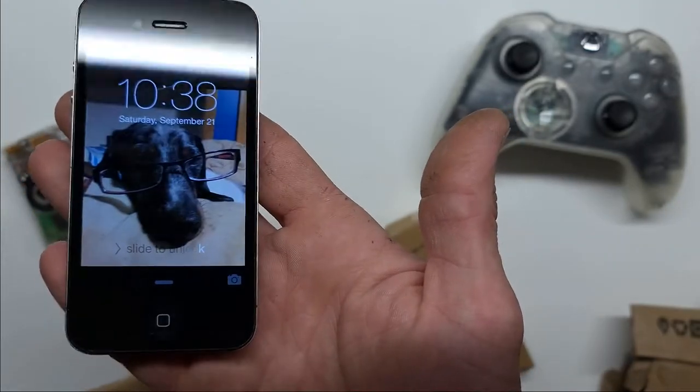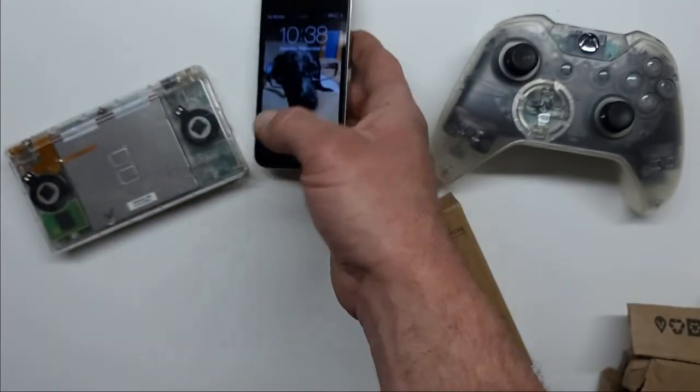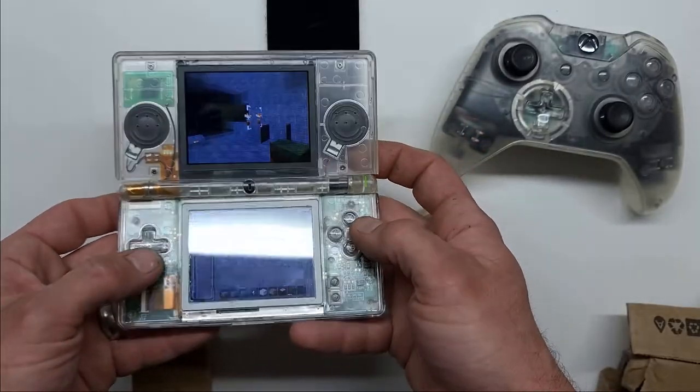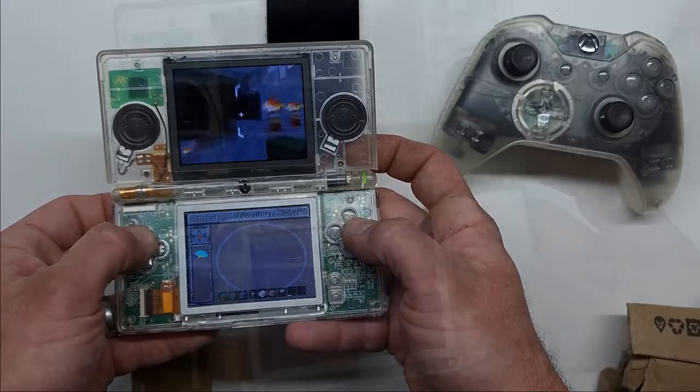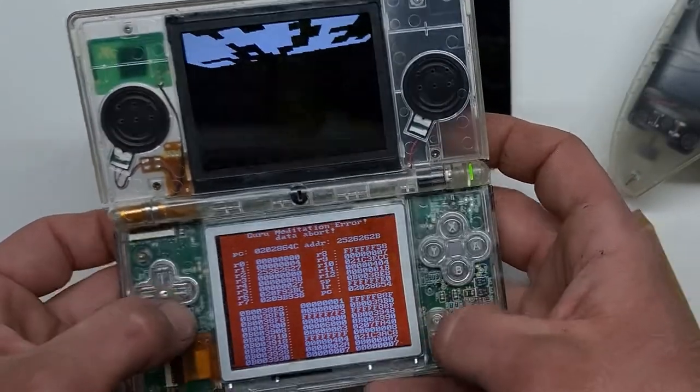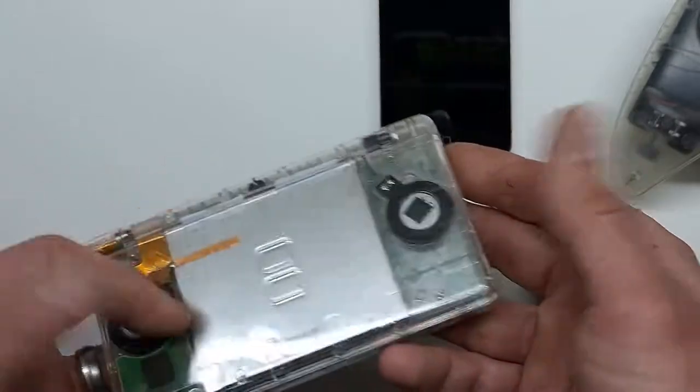And yes, my iPhone 4 still works, along with my DS. Thanks for watching. Have a great day, everybody.